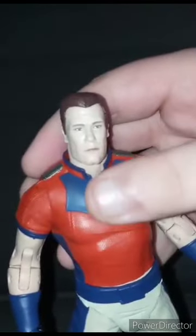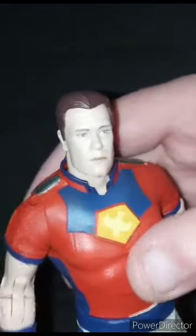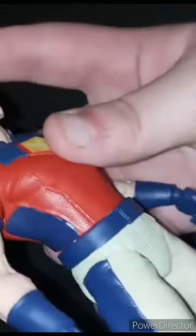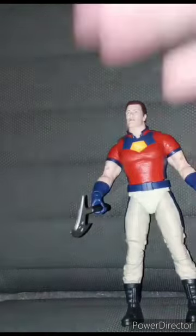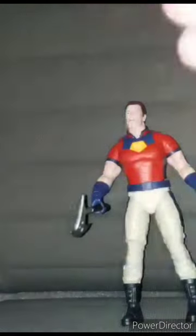Some people said this was the worst face scan of John Cena, but honestly nothing seems wrong with it — maybe it's the hair. Anyway, this review is going to get a hundred out of a hundred. Hope you guys like, comment, and subscribe.